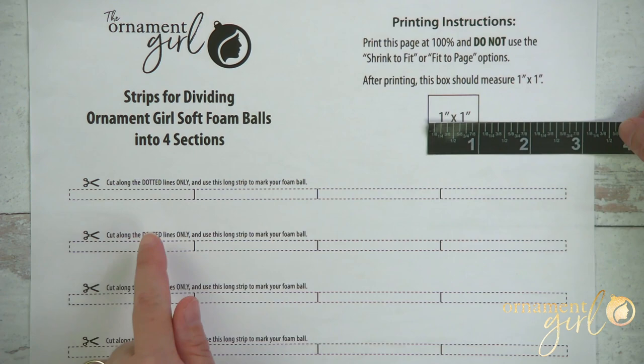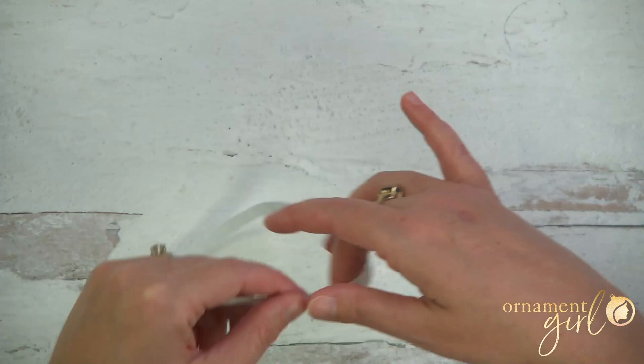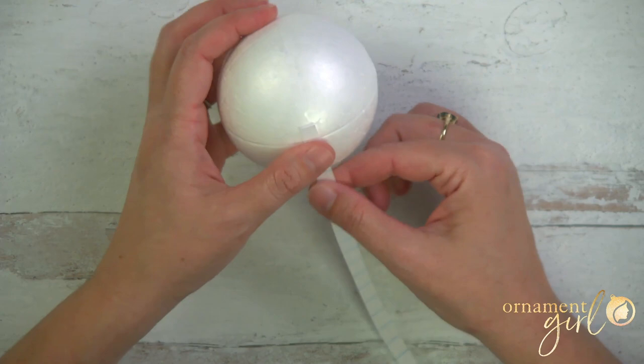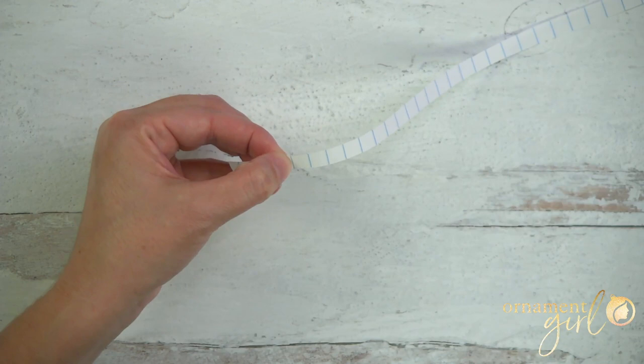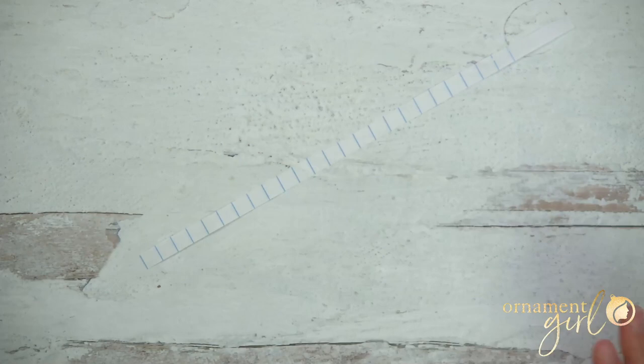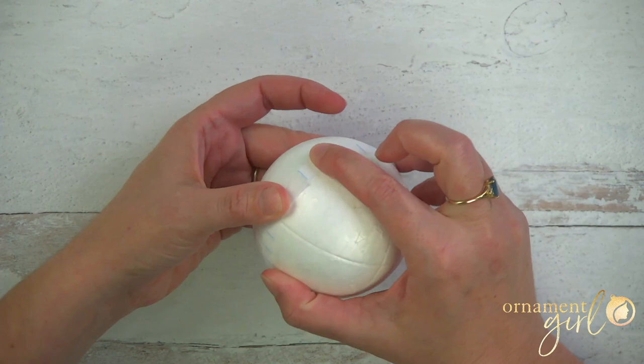Now, if you don't want to use the template, you'll get yourself a strip of paper. You'll want it to be long enough to wrap around the entire foam ball, and you'll cut it to that exact length. This is also the option you'll want if your foam ball is not around three inches in size, so this will work for any size foam ball — just make your strip of paper the exact length it needs to be to wrap around.